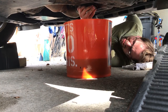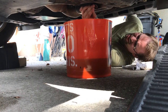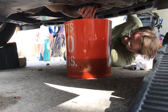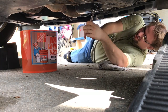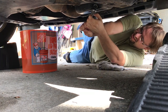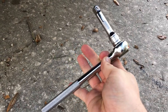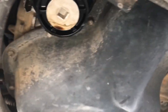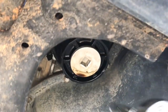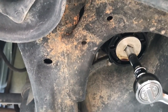Now I'm going to put this nut back in place and tighten it. You don't want to over-tighten it. Let's put the extender on the ratchet handle, and we're going to go look at the oil filter housing now. Going back underneath here, this is where the oil filter is housed.